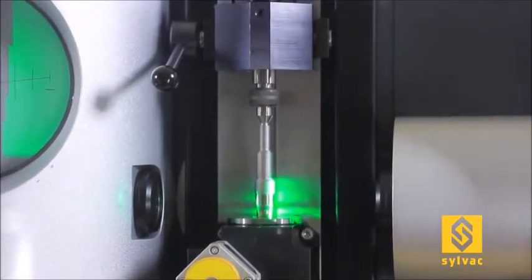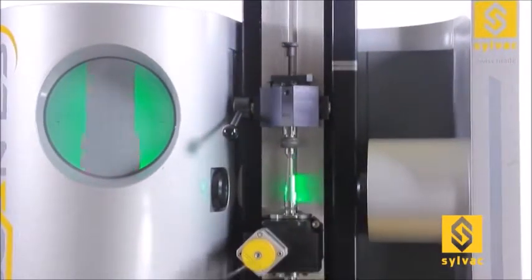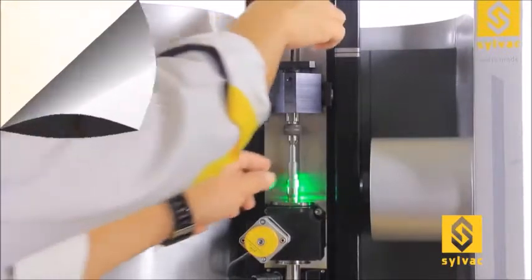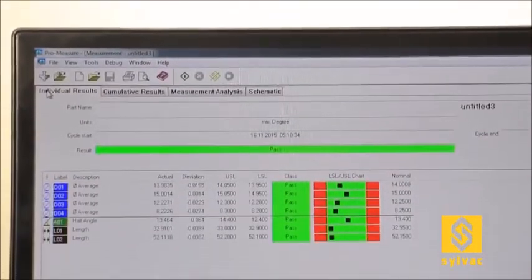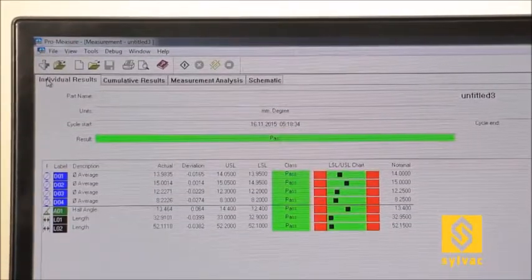Program selection can either be done manually via the file selector, or by utilizing a barcode scanner. As with the SCAN 52, you will get classified results that can be printed in an editable report, exported to a CSV file, or directly to a SPC software.